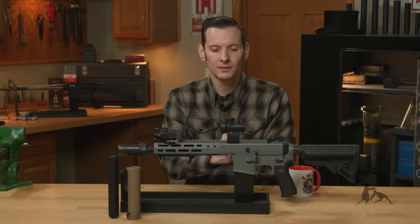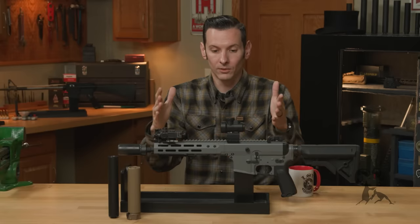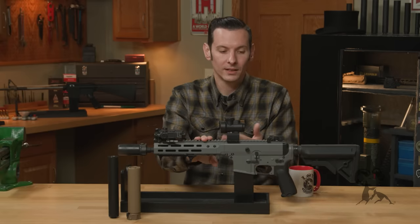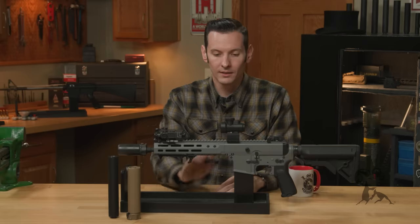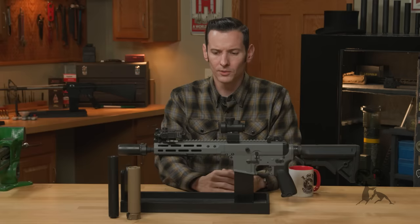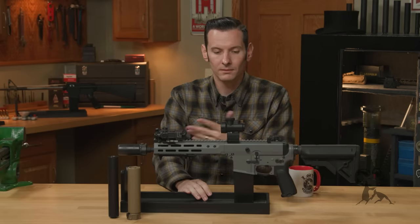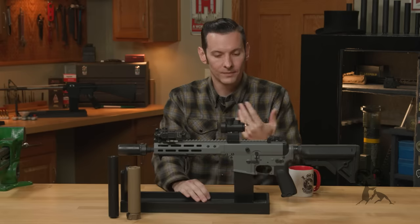If you're doing it as an individual, once you get that tax stamp, you're the only one that can basically be in possession of the gun — you have to go with it everywhere. So if a buddy or family member wants to take it to the range, you've got to go with them. If you do a trust, you can put trustees on it, and any trustee can take the gun and be in possession of it legally without you being present, which is pretty cool if you have a group of friends or family members that like to shoot as well.